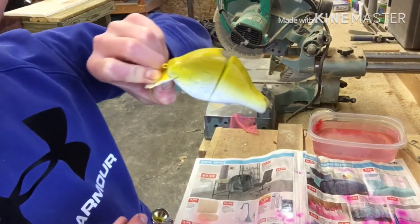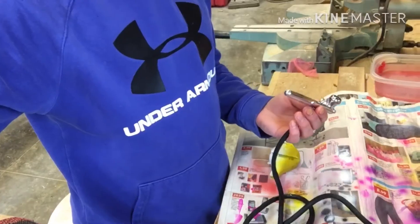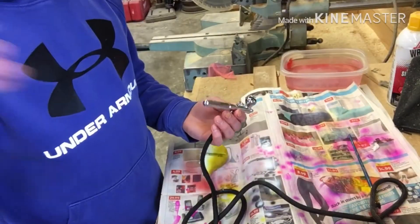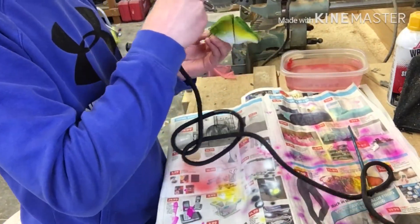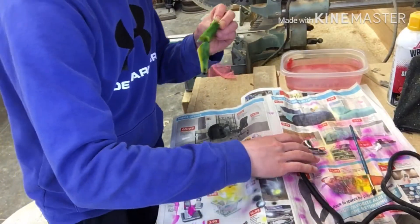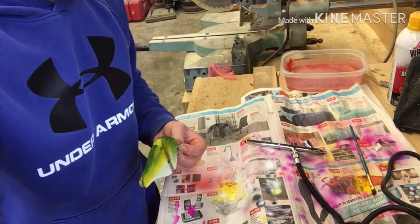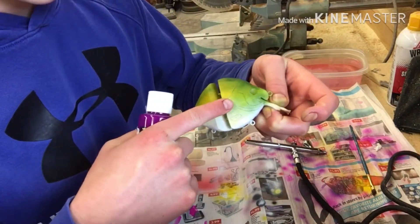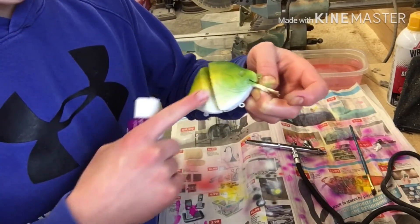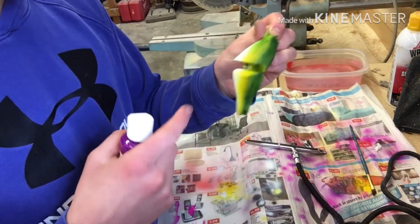I think I nailed the bluegill color pretty well with that. So that's all the green I'm going to put on it for now — I mostly just did green around the gill area. Next I'm going to be putting some purple along the back, right in there all the way down, on both sides.